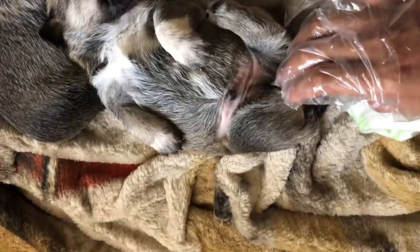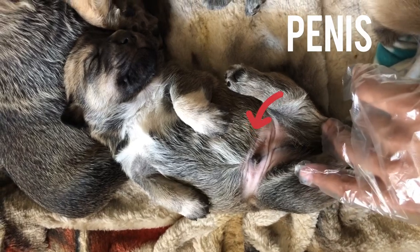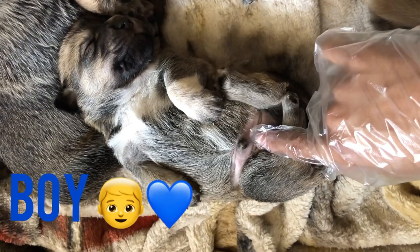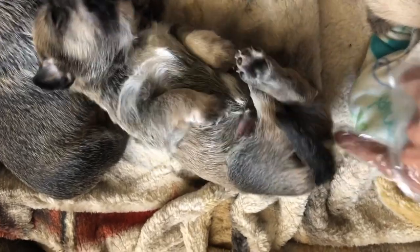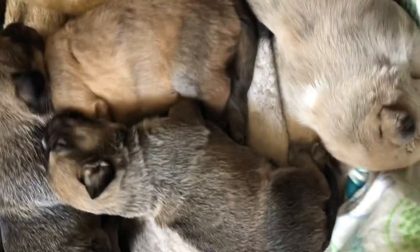So let's see — in this case he's a boy. We can see that the penis is located on the upper side of the tail, so he's a boy.